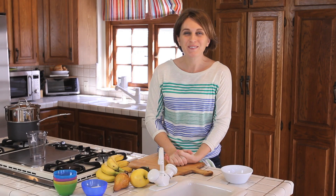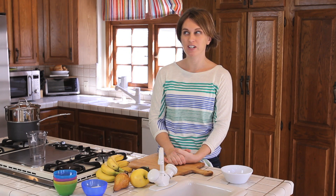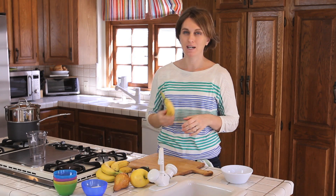Hi, welcome to Buona Pappa again. Today we are going to talk about a fruit that I consider almost perfect: the banana.